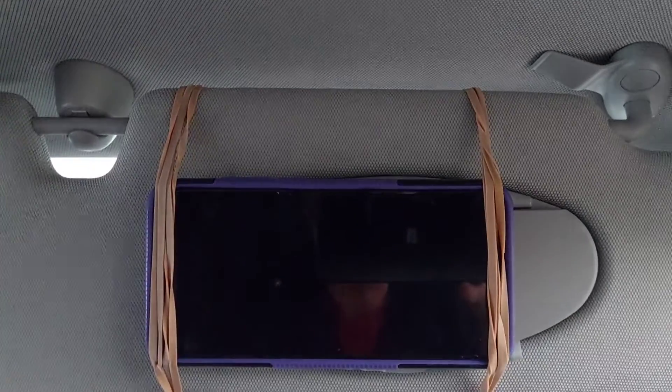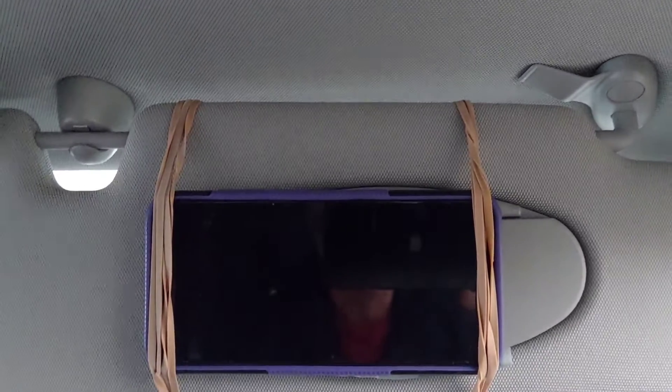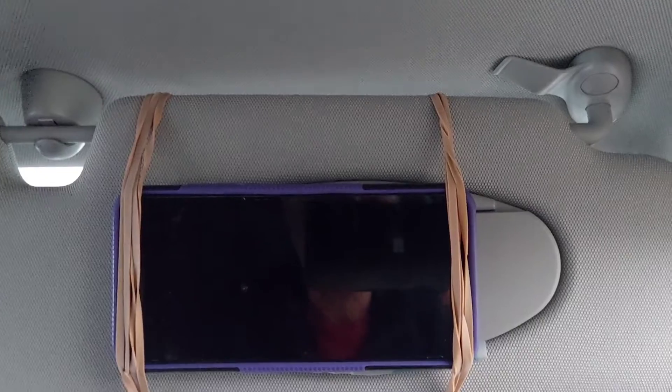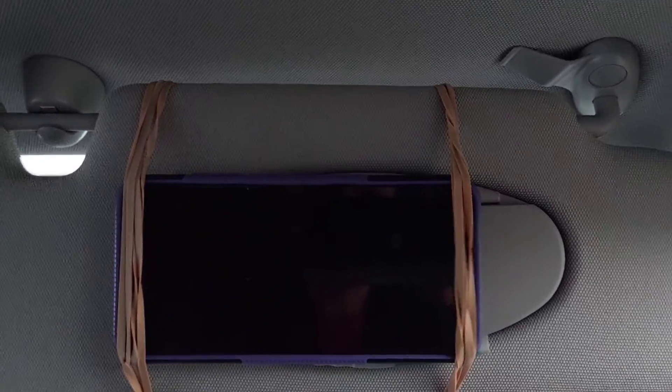I think it's great and it costs nothing. The elastic bands are quite substantial ones — I literally picked these up because the postman discards them, they're quite nice strong ones. So it cost me nothing, and it works better than any other phone holder I've ever had or tried, because it's so easy and close to see and touch.